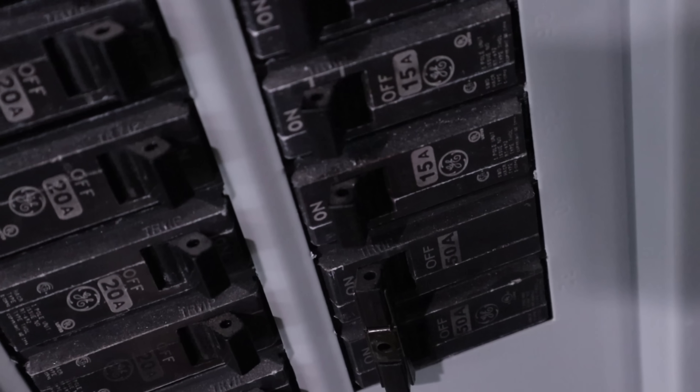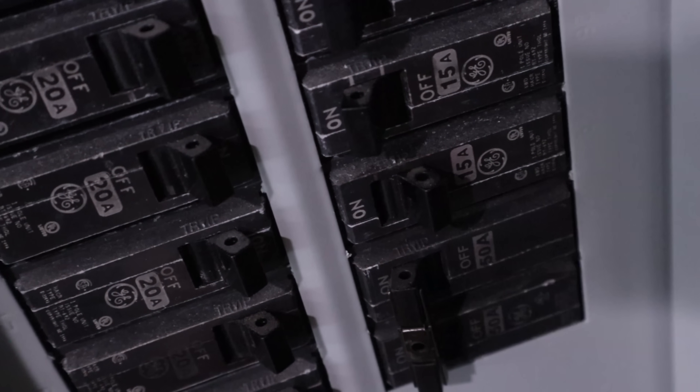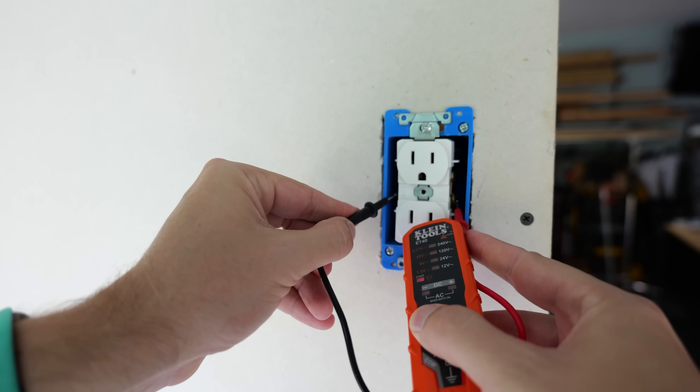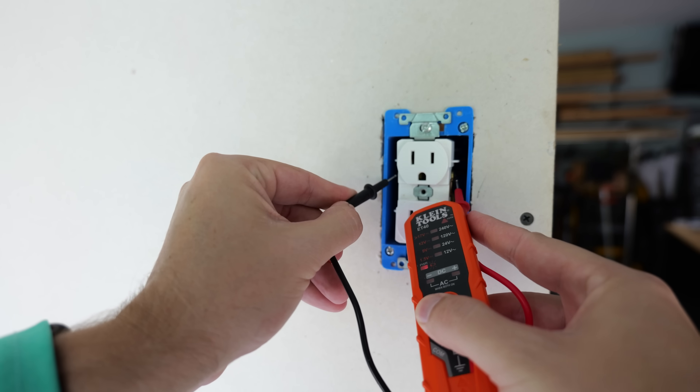Before I do anything with this, I want to make sure that I turn off the circuit breaker that's supplying power to this receptacle. And then once that circuit breaker is off, I'm going to remove the cover and then test it to make sure that the power is in fact off.